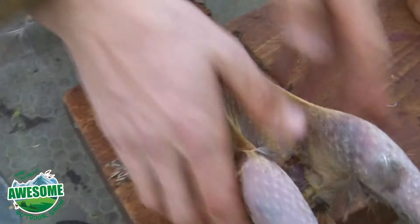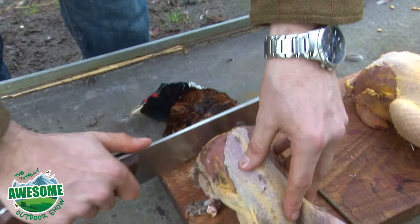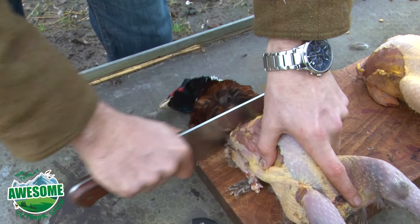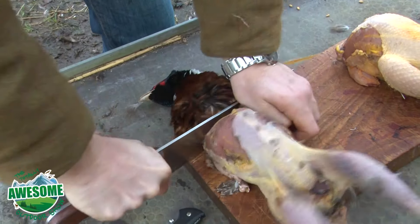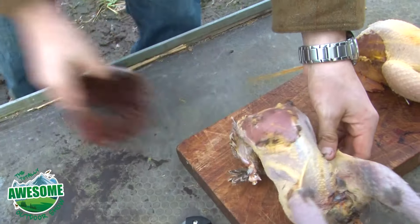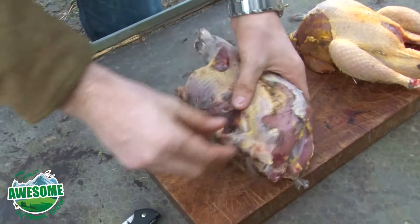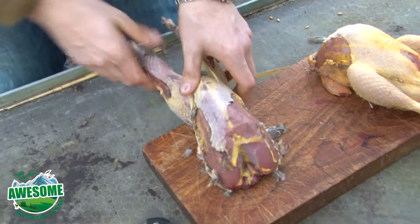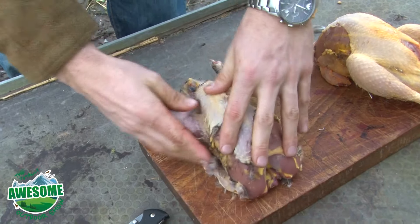The next job is removing the head. We've already removed the crop. You go up to the neck to the base where it meets the body, cut the flesh, and then you've got to break the spine. One last thing — you've obviously got to go around tidying up your bird, pulling off all your loose feathers, and push your legs in — makes it look a lot more presentable.